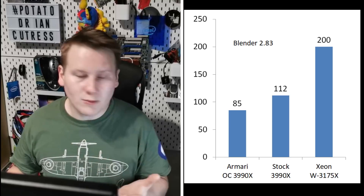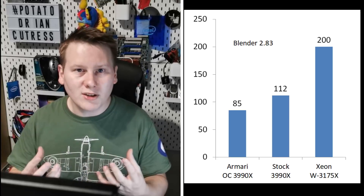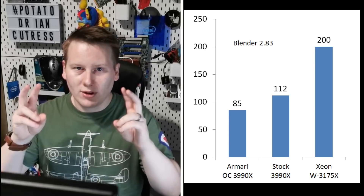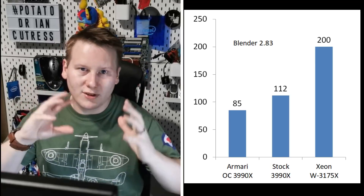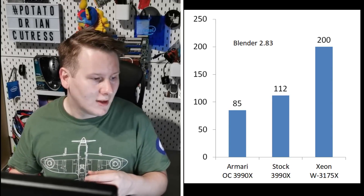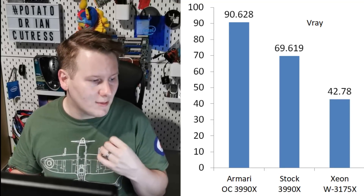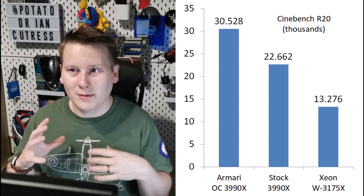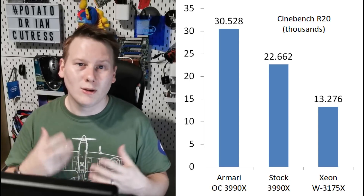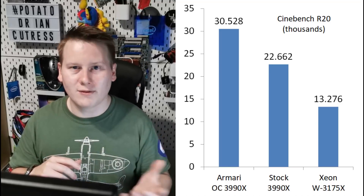For rendering workloads: Blender — very popular in visual effects and animation, tested with the standard latest 2.83 image — we got a 32% speed up. Corona Renderer: another 28% speed up. V-Ray: 30% speed up. Cinebench: 30% speed up. Based on all the rendering workloads, we're seeing 30 to 35% speed up consistently. Have you ever seen Cinebench complete in about 16 seconds? Well, here you go.